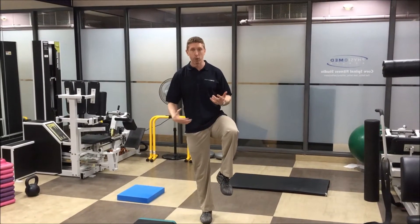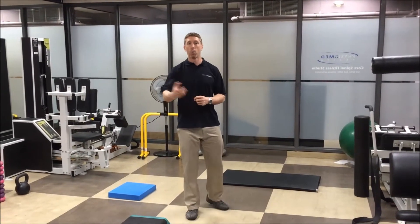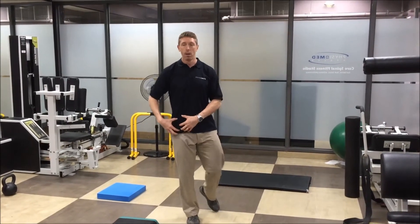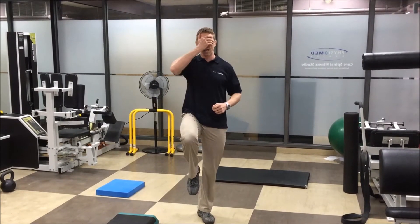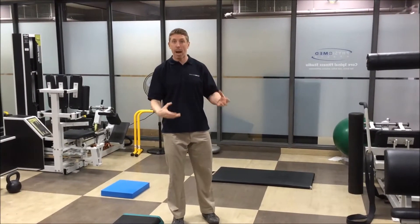If you don't have good single leg balance, running is basically just jumping from one foot to the other. We've got to work on improving balance, whether that's strength and coordination from our foot or better muscle activity of our hip. You should be able to stand at least 10 to 20 seconds on one leg — actually with your eyes closed. That's a quick test to see if you have good enough balance and proprioception to start running.